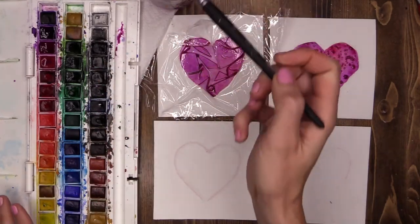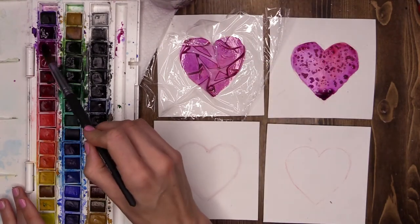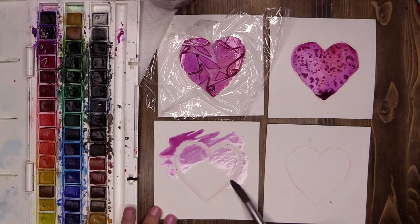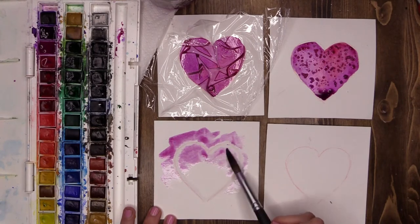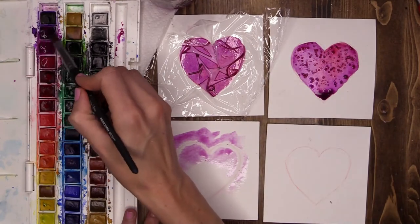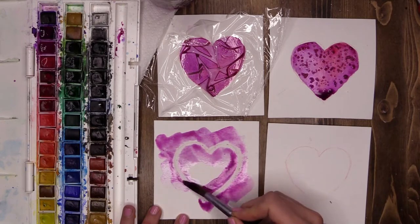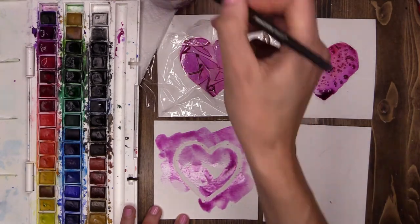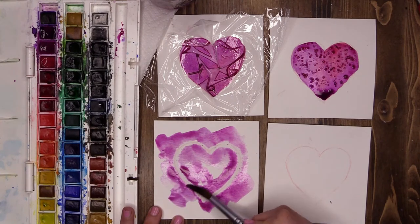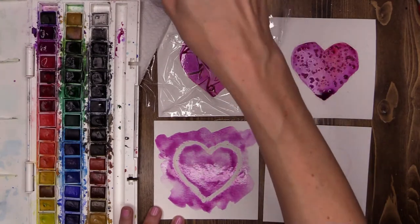So with lots of water and my pretty colors I'm going to do just a quick wash over the top — and there it is. A beautiful bright heart that stands out, and you can have a lot of fun really creating a beautiful design on this one. This is just a real quick demonstration. Excited to see what designs you guys come up with. You can do a combination of all of them to make a beautiful masterpiece.